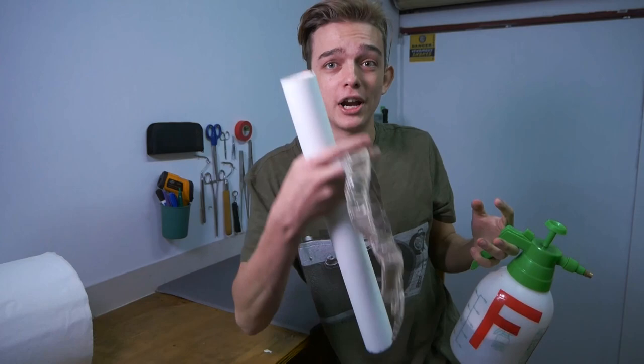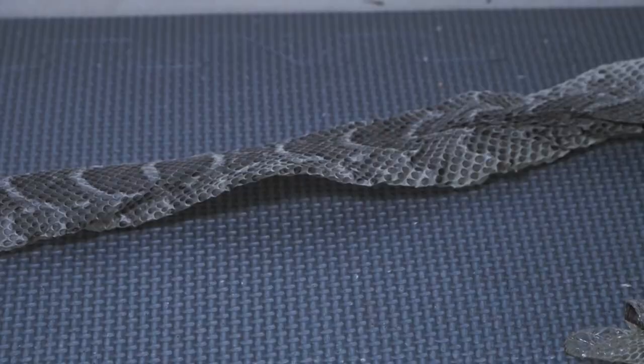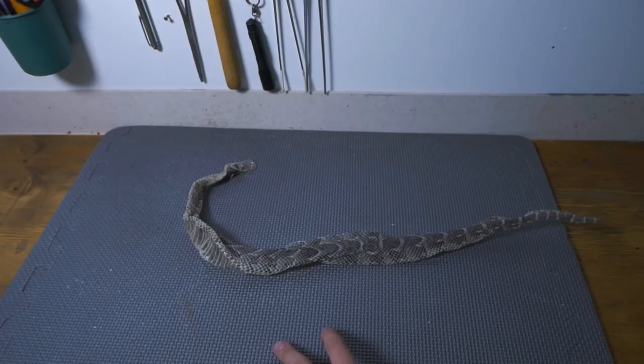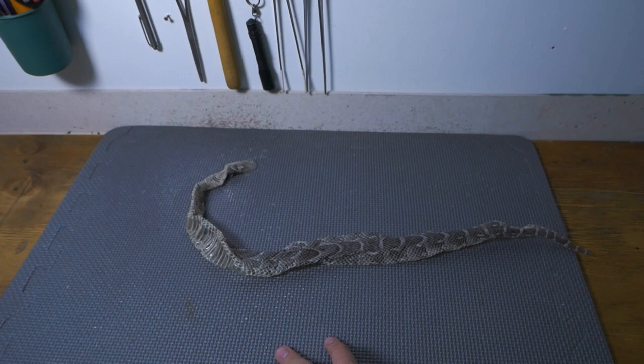So I have a beautiful puff adder shed here — puff adders are absolutely incredible animals. Before anything else, you need to spray down the snake shed to get it all nice and moist and let it soak for a little bit. As you can see, the shed is starting to get softer and more pliable as it gets wet, so just keep wetting it so it's not all crispy.